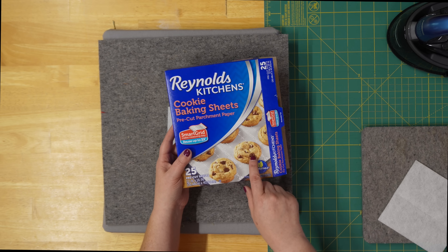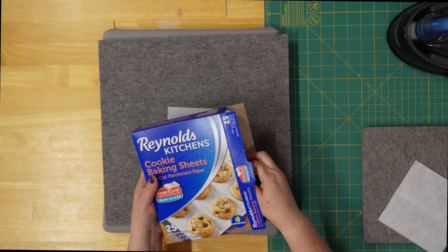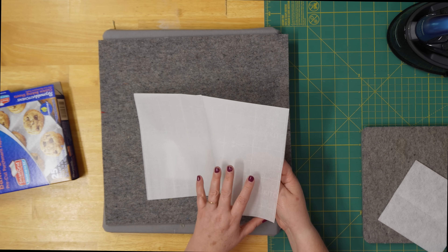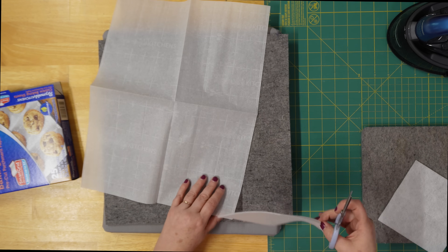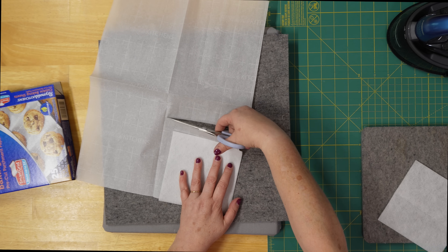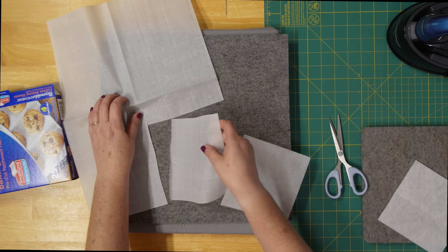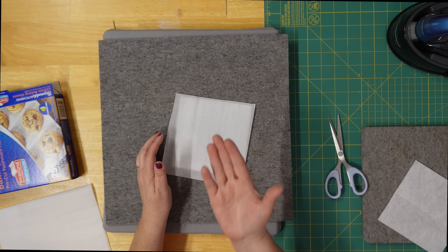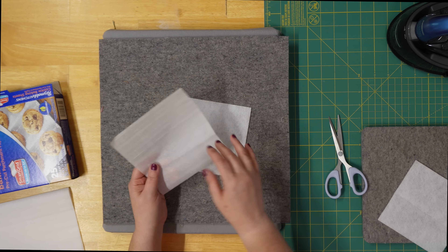I also forgot to mention I use parchment paper. I really love this Reynolds kitchen pre-cut parchment paper — it's a little fancier and more expensive, but what I love about it is there's writing on it, there are grids, and it's flat. I need a piece about five-ish inches. That's going to protect our iron, which will make sense in a minute. The side with the writing is the side I always want towards my iron — if I start flipping it, the glue can get on my iron.